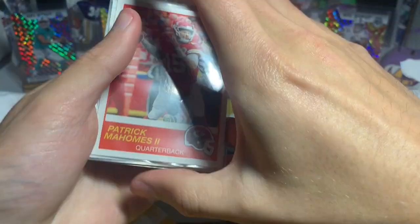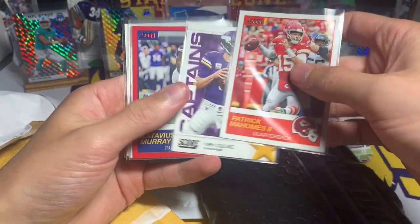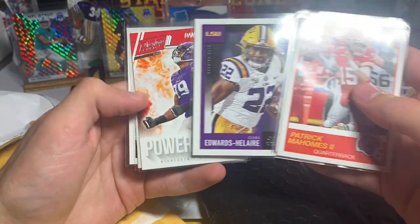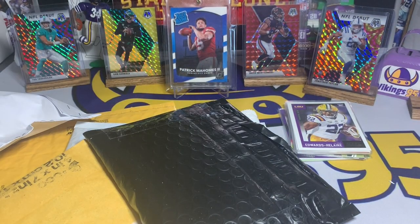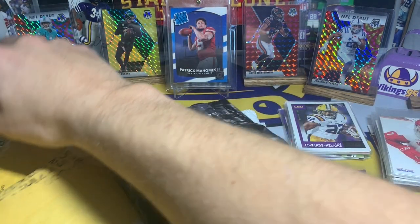Trying not to damage them while I'm opening this. Here we go — a little Patrick Mahomes action right there with Score, Kirk Cousins, Latavius Murray red parallel, Clyde Edwards-Helaire — that's a cool rookie card — Danielle Hunter Powerhouse, Harrison Smith, and Danielle Hunter. Sweet, I gotta put that Edwards-Helaire on top, that is very cool. And then we have the last package right here, which is a little bit different in size.